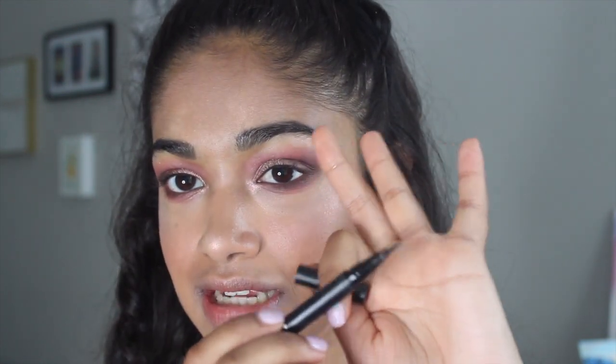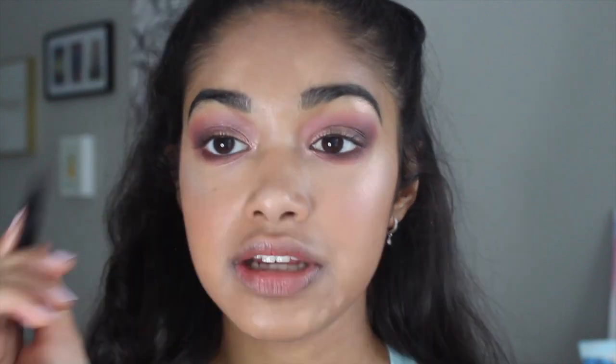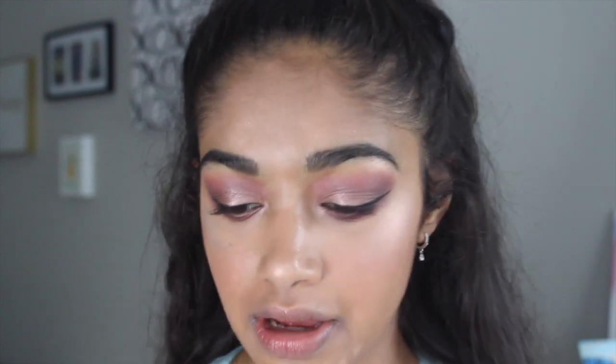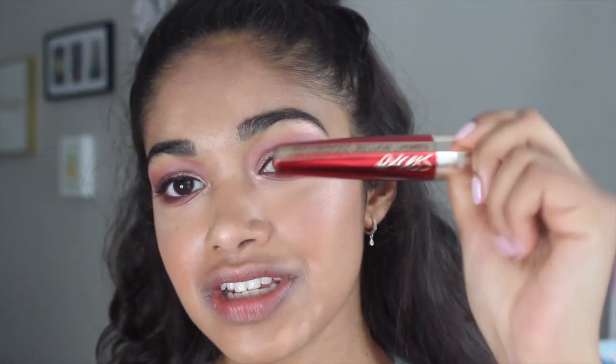That's pretty much it for the eyeshadow. Now I'm going to go ahead and get into eyeliner. I'm just going to use the Kat Von D ink liner in Trooper — it's just a black felt tip pen — and I'm going to line a small wing. I wanted those to be small, but they ended up being a little bit thicker than I planned. It happens. Lastly for the eyes, I'm going to go ahead and do my mascara off camera — I'll be using the L'Oreal Voluminous Million Lashes Excess Mascara.